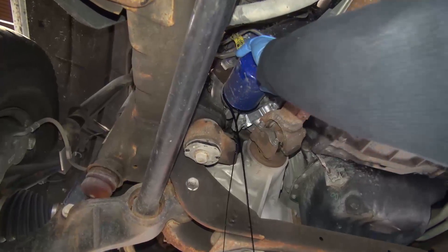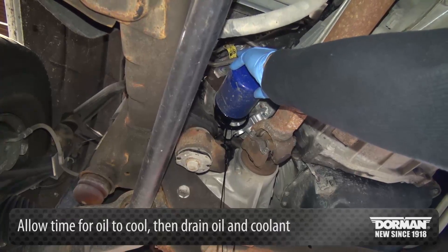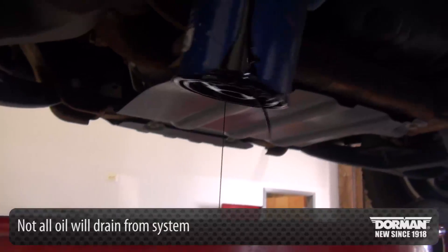To begin the installation, allow time for oil to cool, then drain oil and coolant. Note that not all coolant will drain from the system.